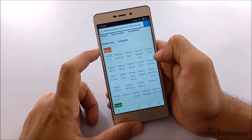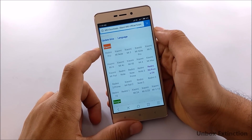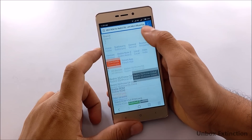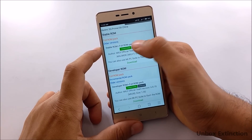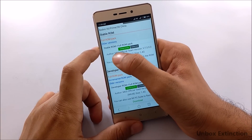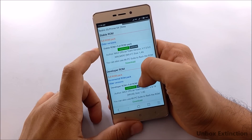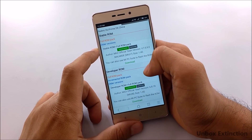I'll select Redmi 3S Prime and 3X. There are two ROMs available: a stable ROM and a developer ROM. The stable ROM is the default ROM you are using now, and the developer ROM is MIUI 8. I recommend downloading both ROMs because if you need to downgrade, you will need the stable one.